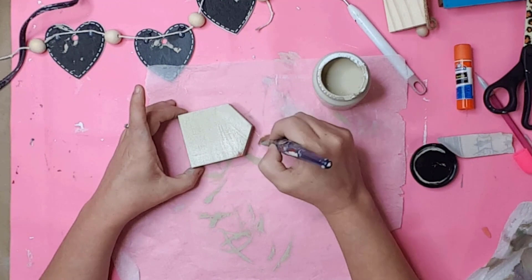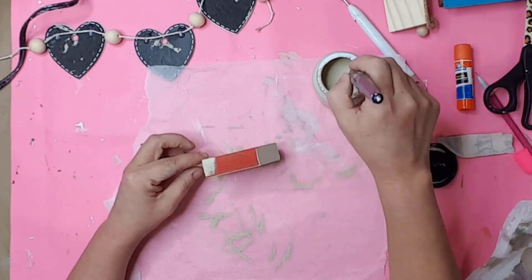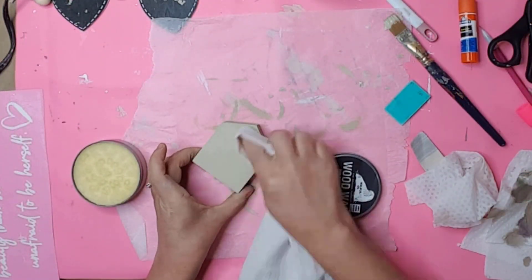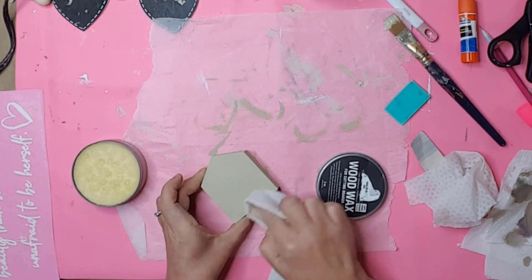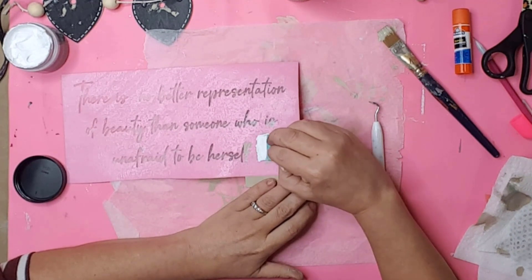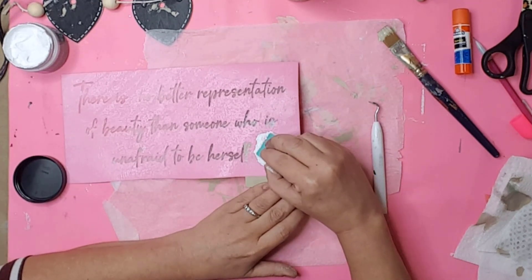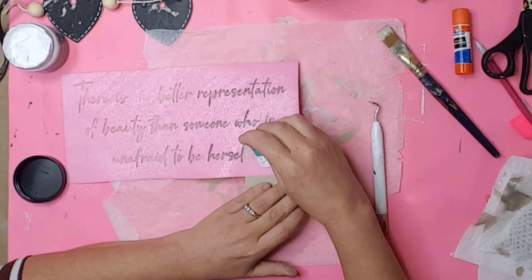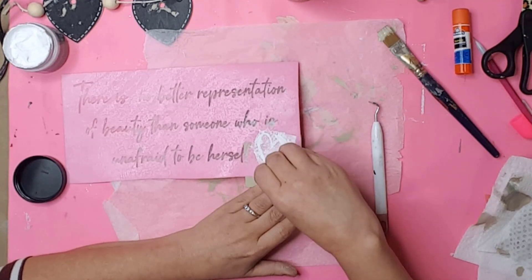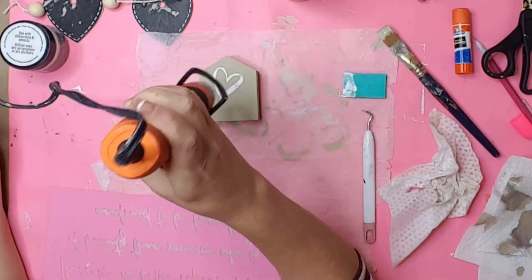I found this scrap piece of wood that was cut like a little house and painted it with Folk Art Oatmeal chalk paint. After the paint dried, I applied a layer of surface wax to the house. I had a reusable stencil I made and thought the heart would look so stinking cute on the house. I applied the stencil and used Folk Art Design Cream in Wicker White on the first heart, then removed the stencil and dried the heart with my heat gun.